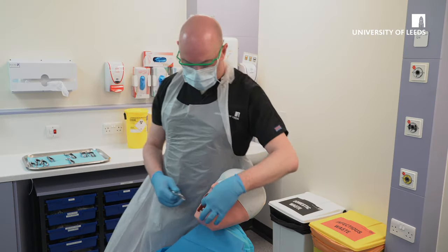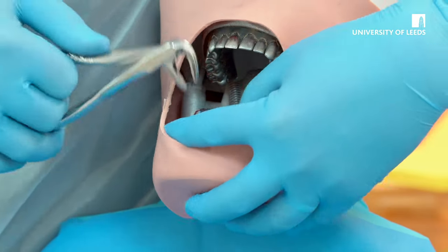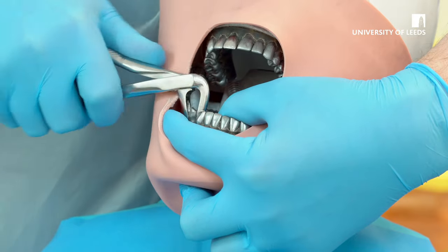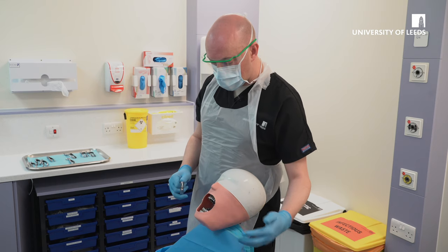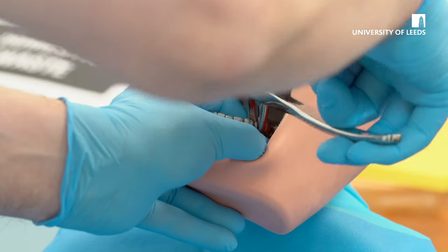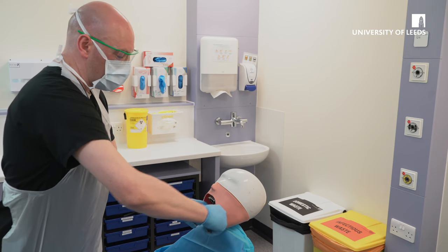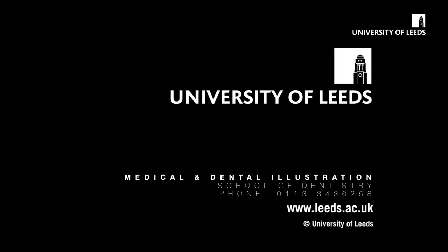For lower anterior teeth to the midline, you want to stand behind the patient, and for premolars and incisors use a rotational movement, supporting the mandible with your non-dominant hand, to rotate the conical roots and then deliver buccally. When you pass the midline, stand in front of the patient to extract lower left teeth, ensuring that your non-dominant hand supports the mandible, and rotate the anterior teeth to deliver buccally, ensuring your apices are intact.